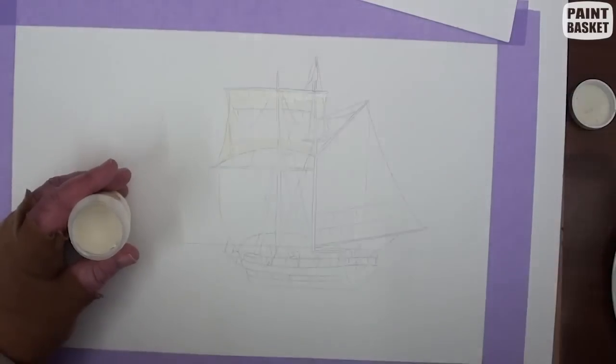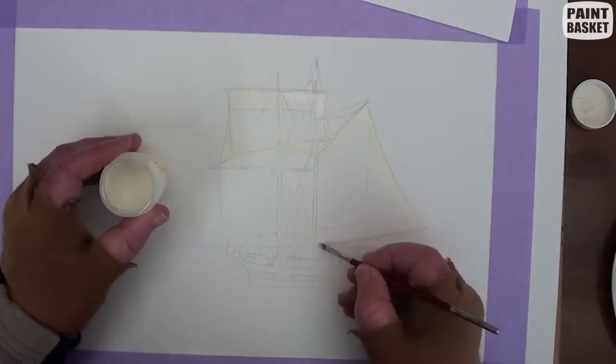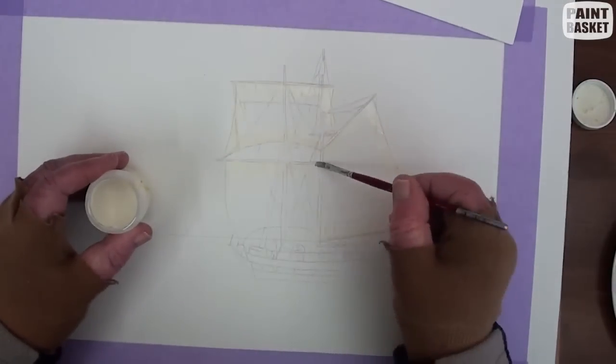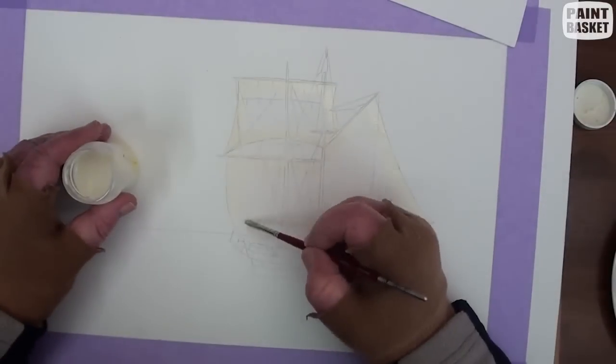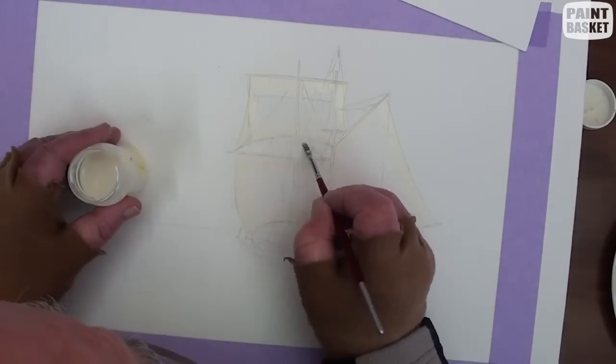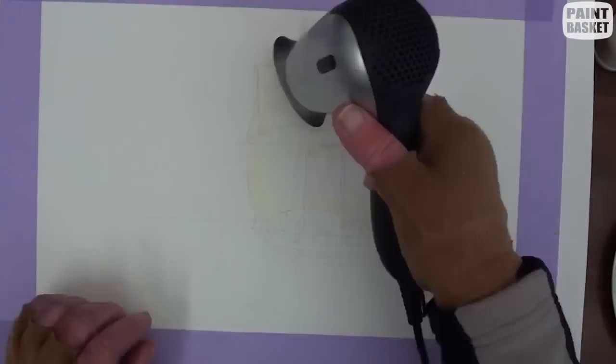There's a lot of white areas to be protected, so use masking fluid to do this. About a half an inch or 15 millimeters around the edge of the sails should be enough protection. When you have protected all the areas that need to be, gently blow dry before proceeding.